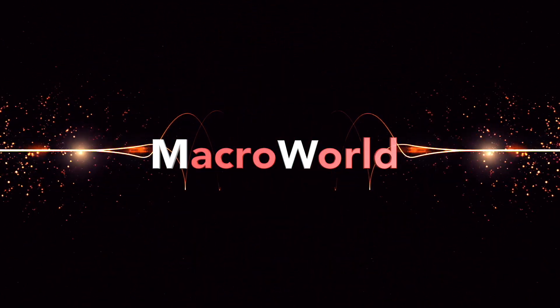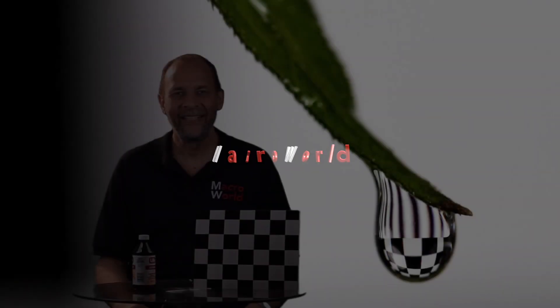Ideas. Imagination. Inspiration. Macroworld. Here's your host, Ray Scott. I have to say I'm really, really happy to have you here for another episode of Macroworld because this project today I think you are going to end up loving.